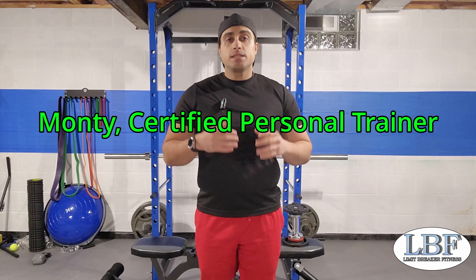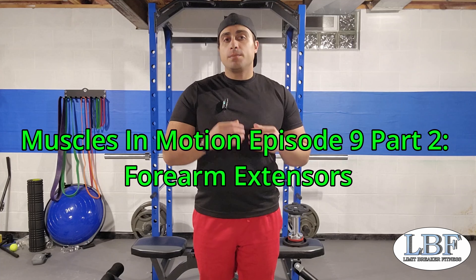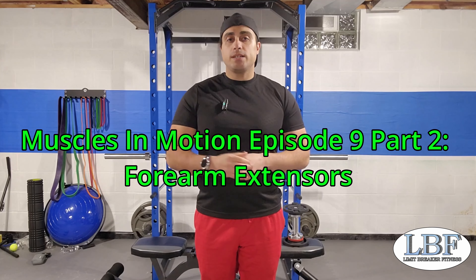Hey everyone, welcome back to Limit Breaker Fitness. Monty here again. Today we're going to do another episode of Muscles in Motion, but this is a part two — a part two to our forearms video that we did last week.